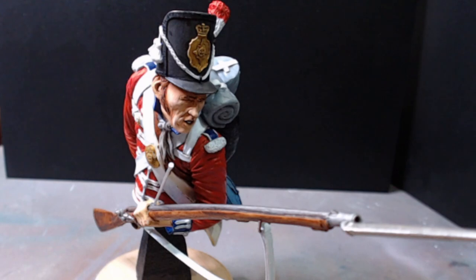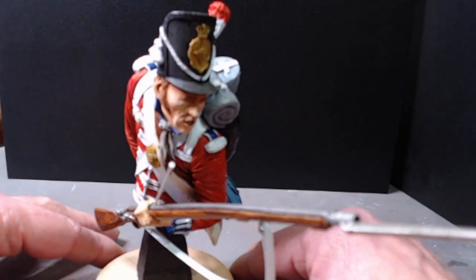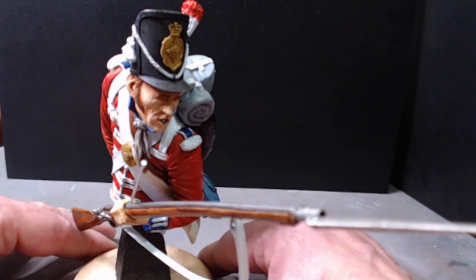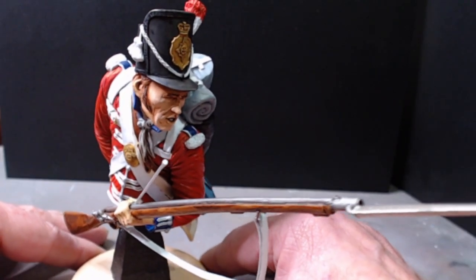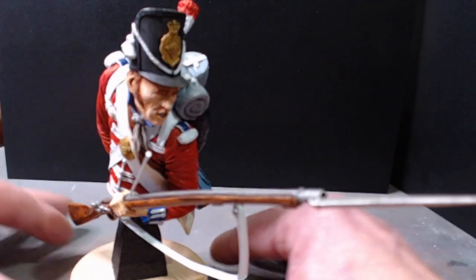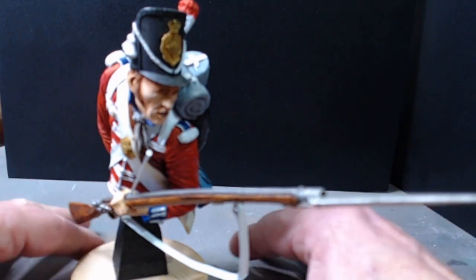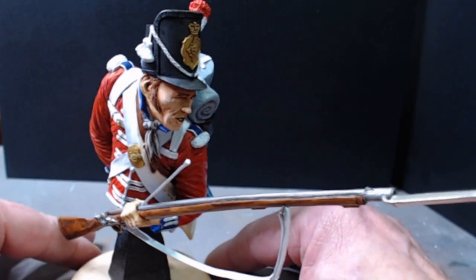It's been a bit of a journey getting here, but he is now complete. I will change the camera angle for you at some point because there is so much shiny on it, so much silver — the camera keeps going out of focus.